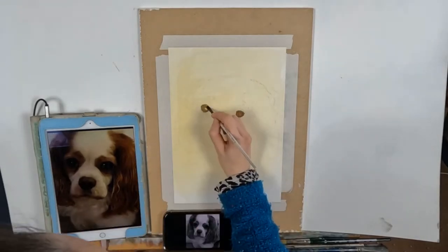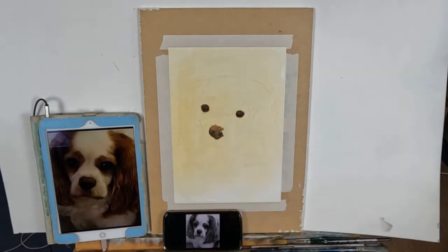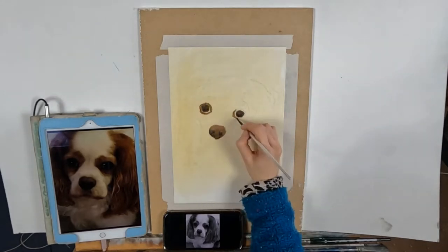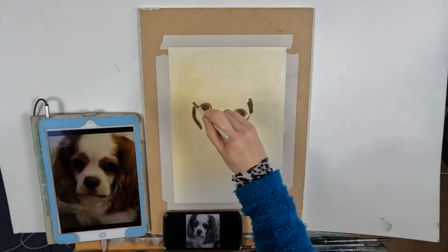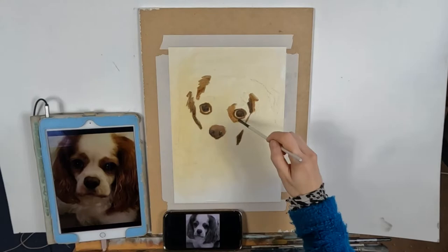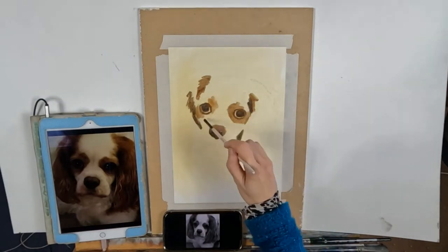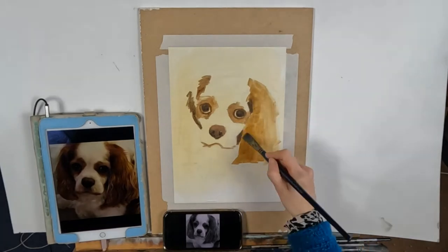Hello and welcome to my YouTube video. Today I'm going to be painting this lovely little King Charles Cavalier Spaniel and I thought I'd talk about the top mistakes that I think beginner artists make when they start out. I'm also going to discuss briefly how you can fix these as well.